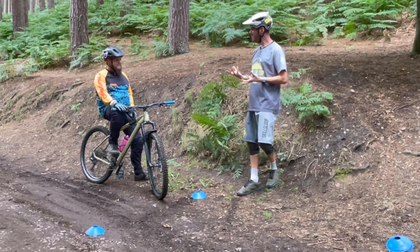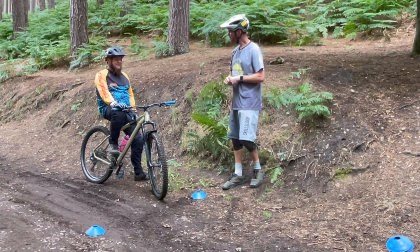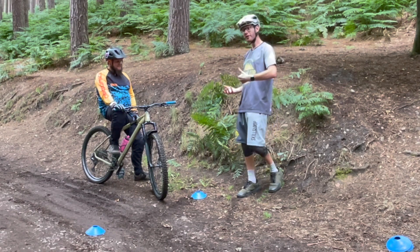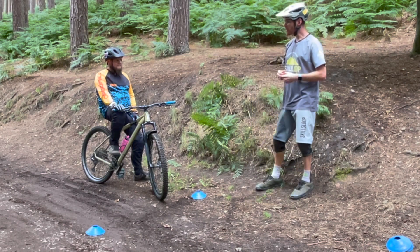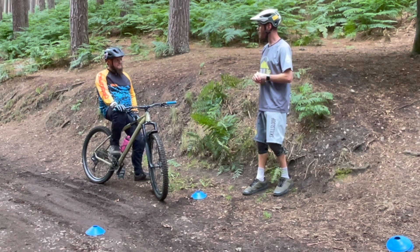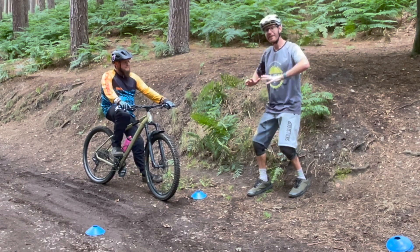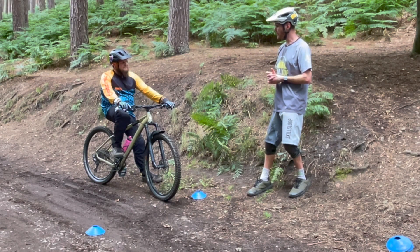What do you think we could change to help us stop in the Box of Doom? Probably trying not to lock the wheel up would probably help. Skidding is caused obviously by braking too hard, or sometimes having body weight a little bit far forward. So what can we think about doing on the bike to help press the back tyre into the ground? Move your body weight back slightly and go heavy into the feet — that's really going to help drive the weight down into the bike.